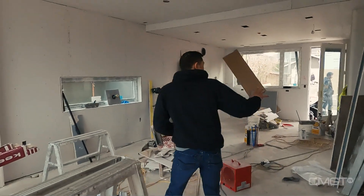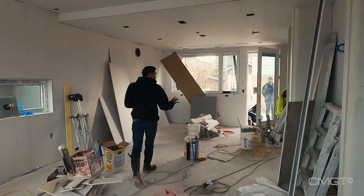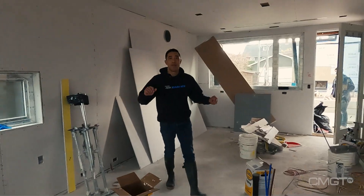Notice all the drywall is on the house, corner beads are getting installed, no more unfinished surfaces. This is the canvas. Drywalling is when the house starts looking more like a finished product. However, during this process, there is still a rough side of drywalling.